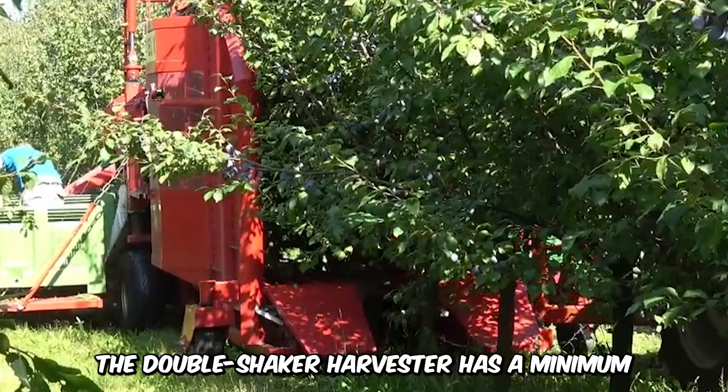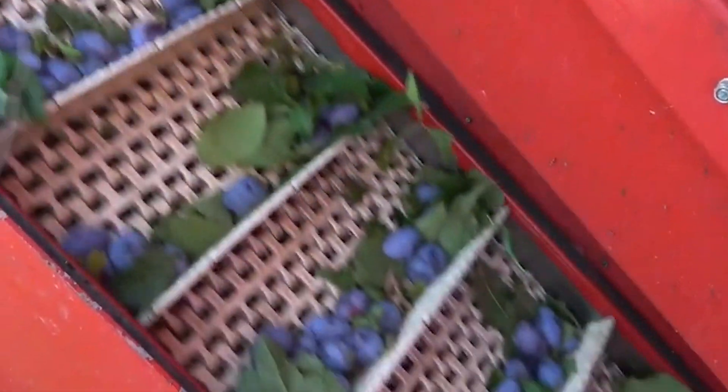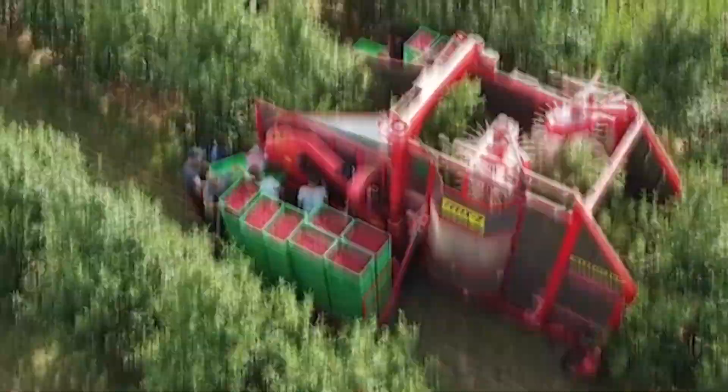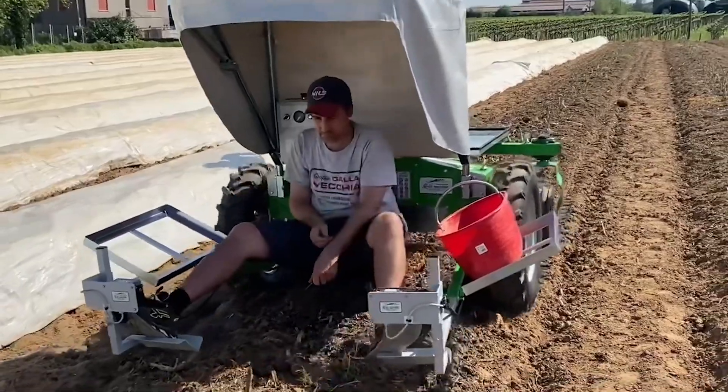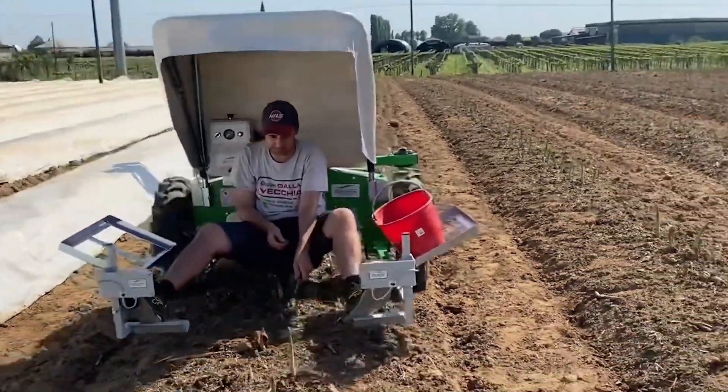The double shaker harvester has a minimum PTO power demand of about 80 horsepower. Besides all the technicalities, the harvester is a true delight to watch in the vineyards. This lightweight machine is a mix between a medieval and modern design in its absolute simplicity and style.